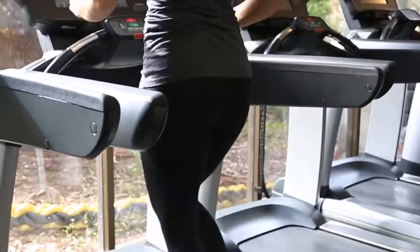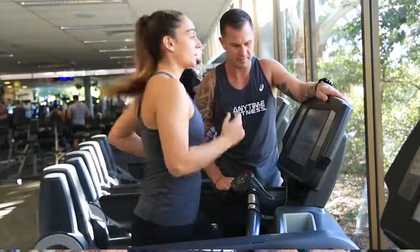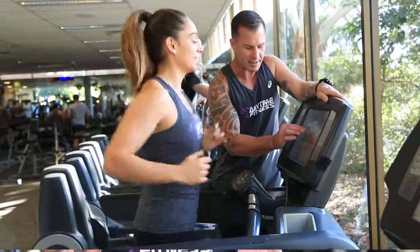When you're starting out, try some treadmill intervals consisting of 10 to 15 minutes on the treadmill total time: 30 seconds sprint, 30 seconds rest.